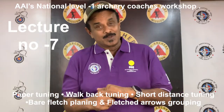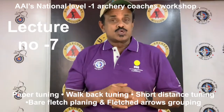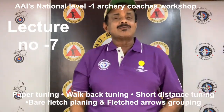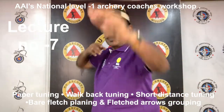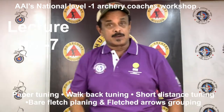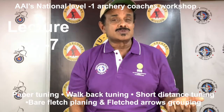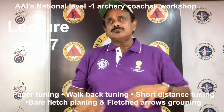Next, walk back tuning. Walk back tuning involves shooting arrows at distances of 10 to 25 meters, moving back 5 meters at a time without moving the sight and aiming at the same point — you put a dot, aim at that and shoot from 10 meters, move back 5 meters and keep shooting at that dot — then analyzing the hit pattern. This method is not sufficiently sensitive in tuning carbon aluminum shafts, but is said to work satisfactorily with aluminum arrows.